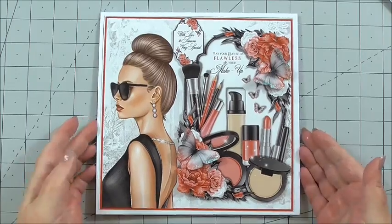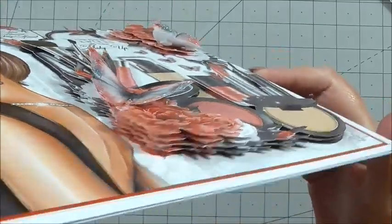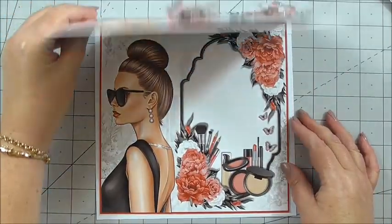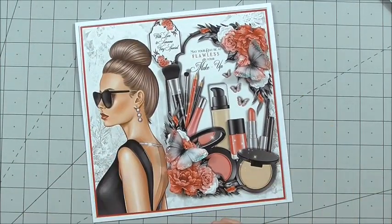There we go — and that is our card finished! We can see the layers we've built up and how beautiful it is. The inside matches the outside perfectly, and the back just ties it all together. You can see more of Naj's creations on Craftshoe Print. Just to remind you, the cup number is CUP1025025_20051. Thank you so much for watching — I'll see you next time!